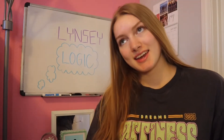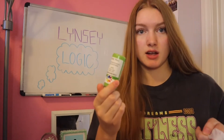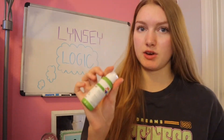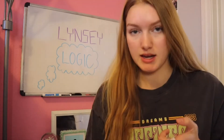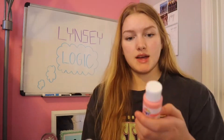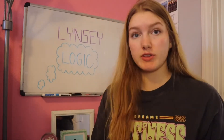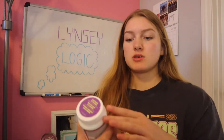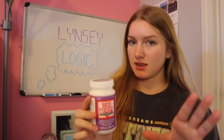I went to Target yesterday and got paint. Some colors I got are like a green — a plant green because I want to paint leaves on some of them — and then a darker green, some browns, some lighter pinks because I love light pinks, and then a grayish brown. I have a ton of other colors too; those are just the new ones I got. I also got some Mod Podge so I can put it over the CDs to protect them.